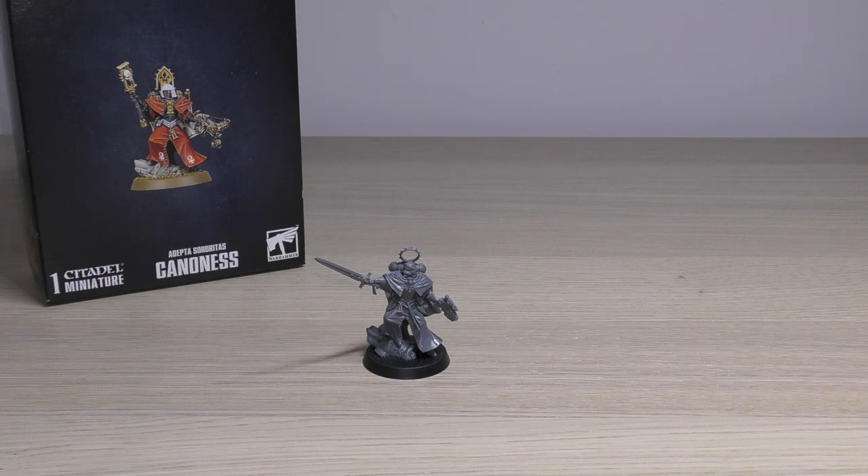I want to start off by talking about the price. It's £22.50, and when you compare it to other HQ choices in other armies, I think that's relatively priced for what you get in this box. You get two sprues that are jam-packed with options — more than you can shake a stick at.